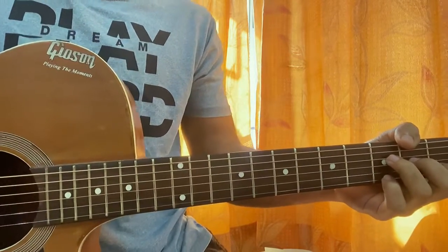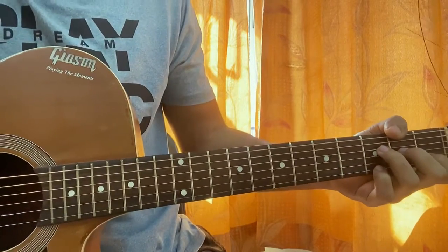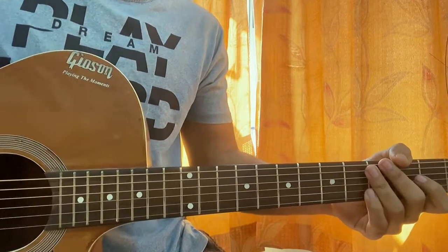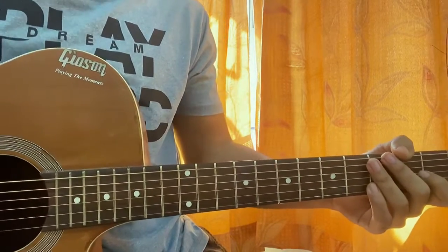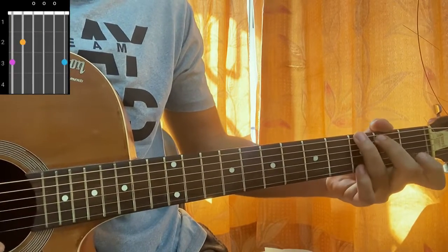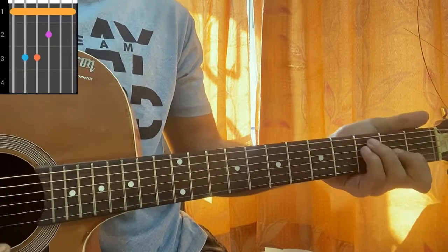We have 'All Too Well' by Taylor Swift, and I'm showing the intro — this chord progression works for the whole song. No capo, standard tuning, easy chords. C major: mute, 3, 2, open, first, open. G: 3, 2, open, open, open, 3. A minor: mute, open, second, second, first, open. F: 1, 3, 3, 2, 1, 1.